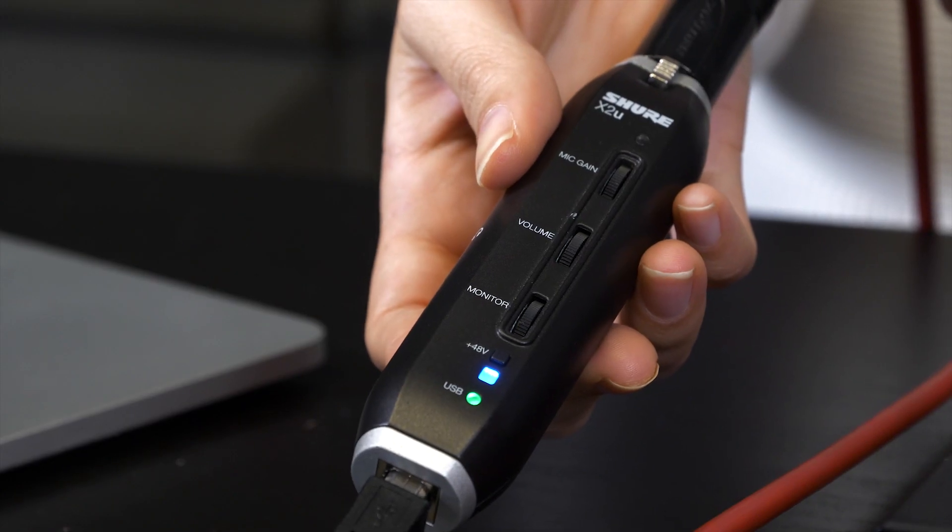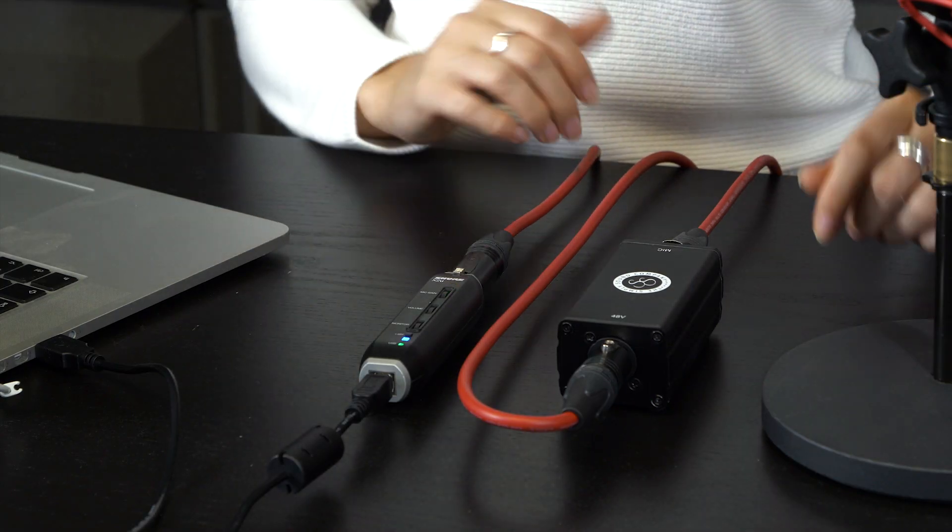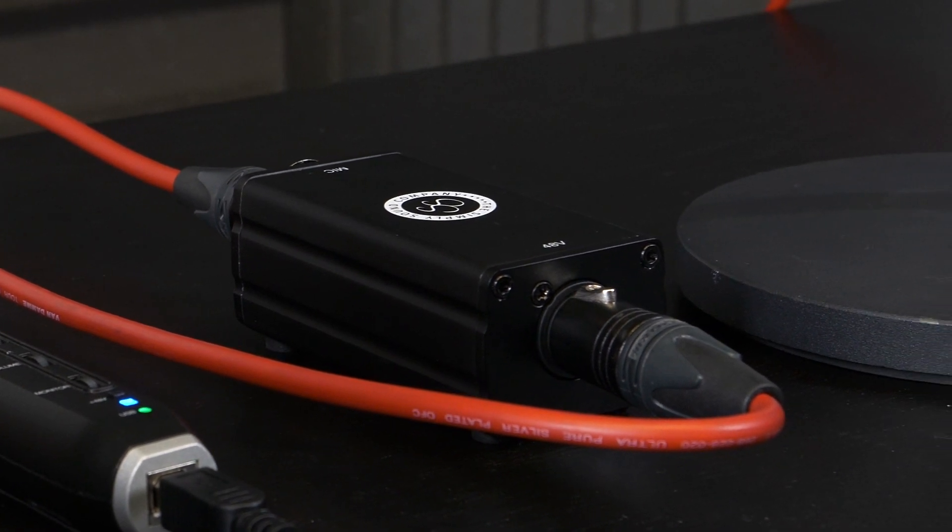External mic pre-amps like the SS1 do three main things: firstly they make the sound quality better, secondly they add gain, and thirdly they remove the lower noises. For example, it will provide up to 27 dB of noise-free amplification, which basically means it will reduce background noise like outside chatter or creaky floorboards.